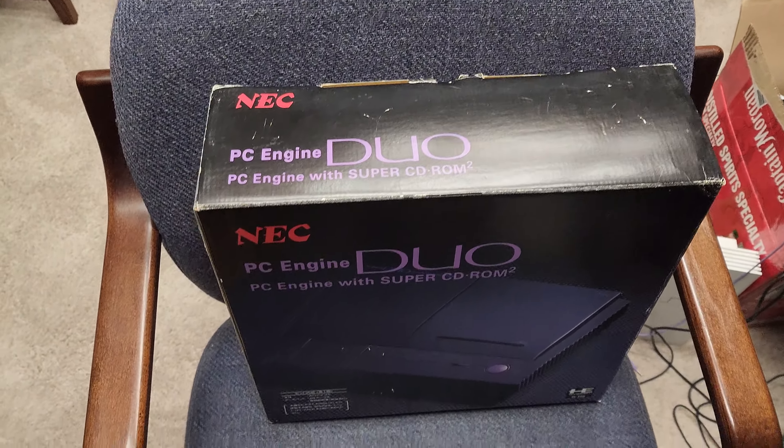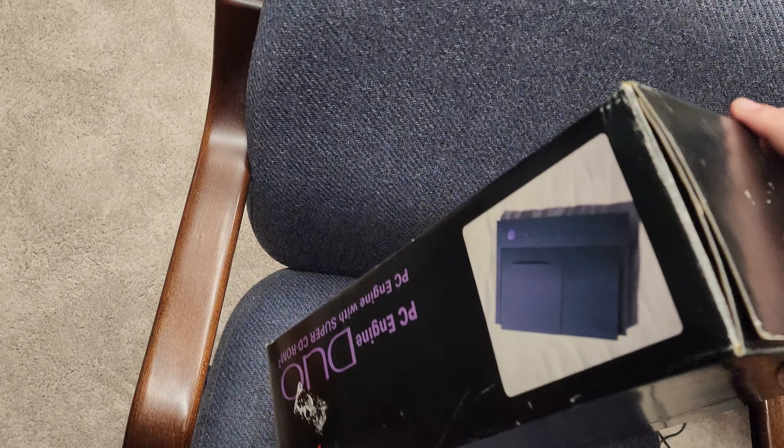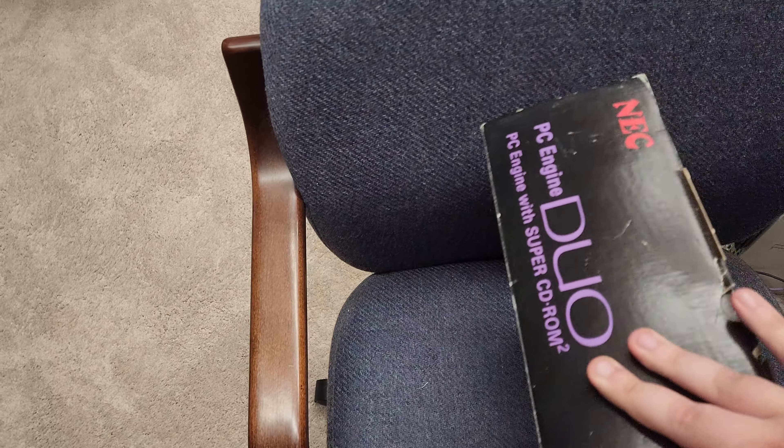Hello everyone. So I have an unboxing video of the PC Engine Duo. Just came back from Indiana, fortunately. The box was separately from Japan that I got like last month, couple weeks-ish.